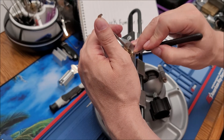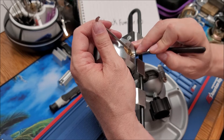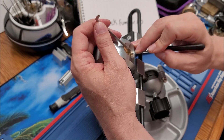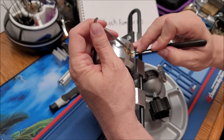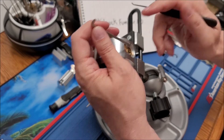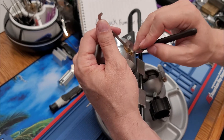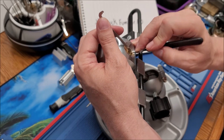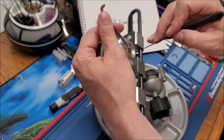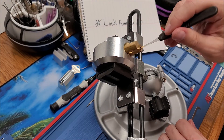One of the main tips that just resonates with me is practice. For a long time, I bought all the tools and had all the locks, and man I'd watch every video there was out there. Then I'd go to pick a lock and I couldn't do it, and I didn't understand why.